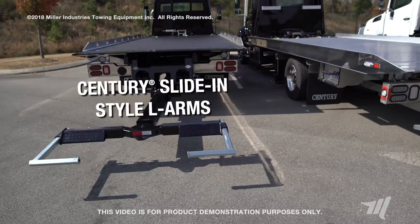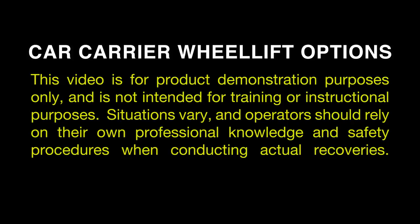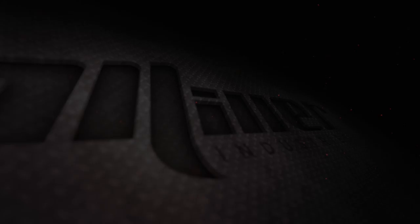To stay up to date on all the latest news and product information for Miller Industries, make sure you subscribe to our news feed on our website. This video is for product demonstration purposes only and is not intended for training or instructional purposes. Situations vary and operators should rely on their own professional knowledge and safety procedures when conducting actual recoveries.